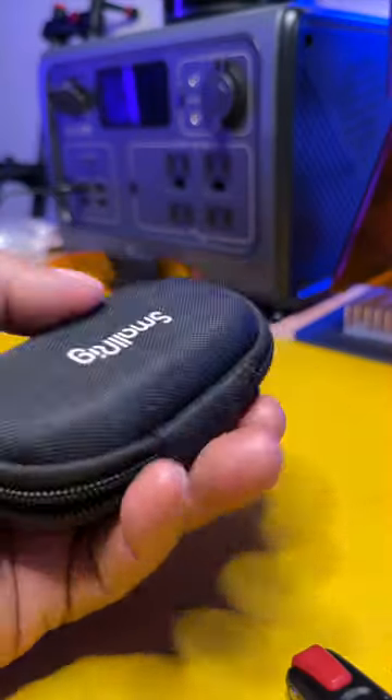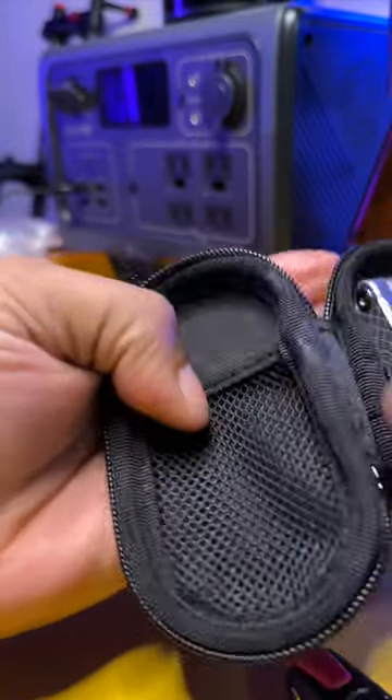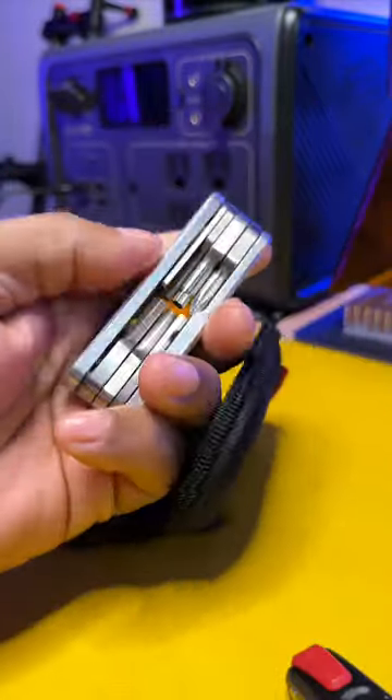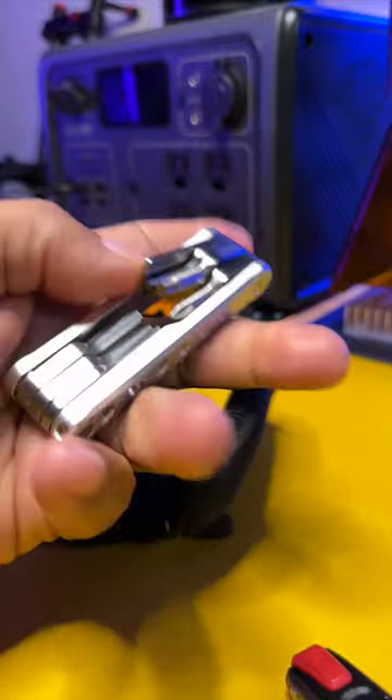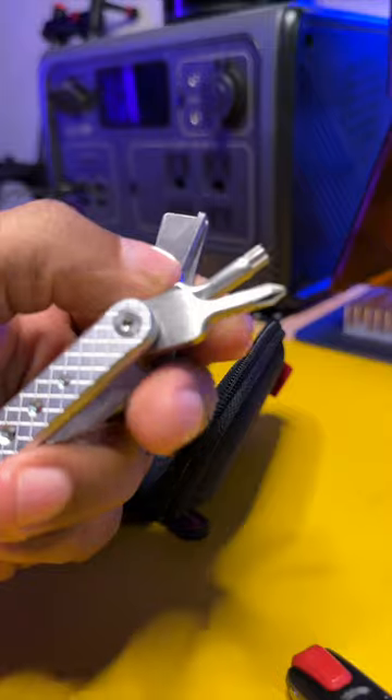One tool that I cannot do without — I literally use this thing every single day. This is from SmallRig. Check this out, guys. This is a little multi-tool that has a number of Allen keys as well as screwdriver bits built right into this one tool.